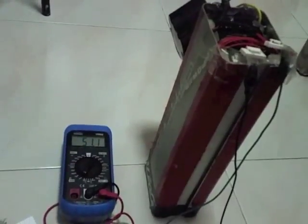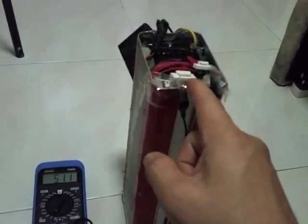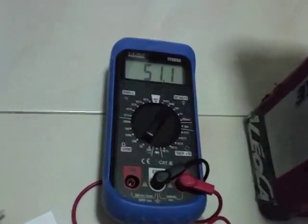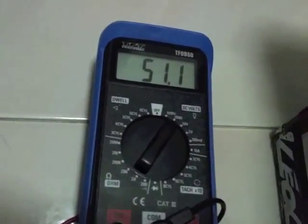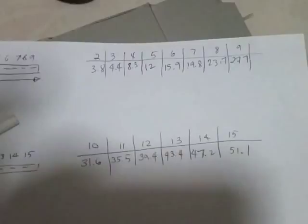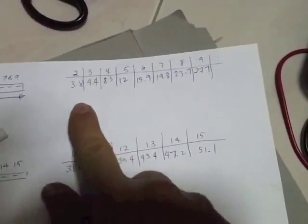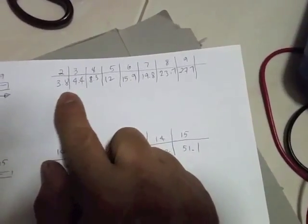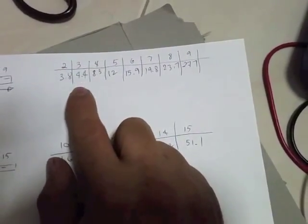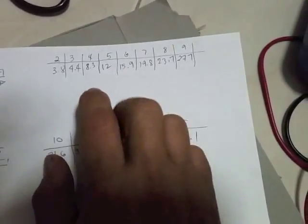I kept probing each one of these pins until I got to the end, which eventually reached 51.1 volts total. And I'm going to be computing the differences across each cell to check which one is faulty.